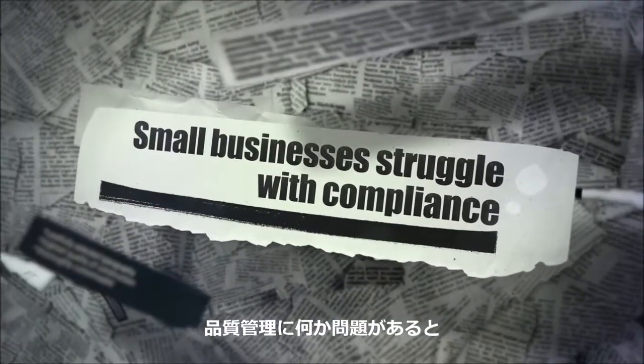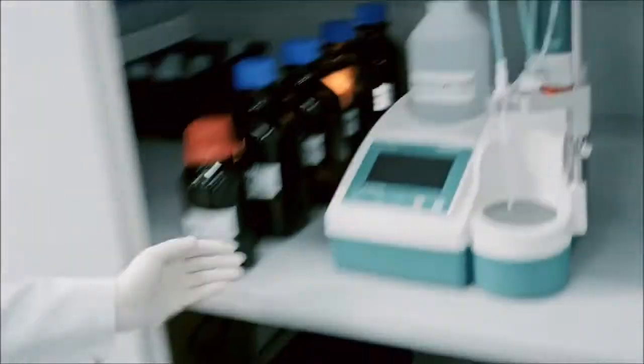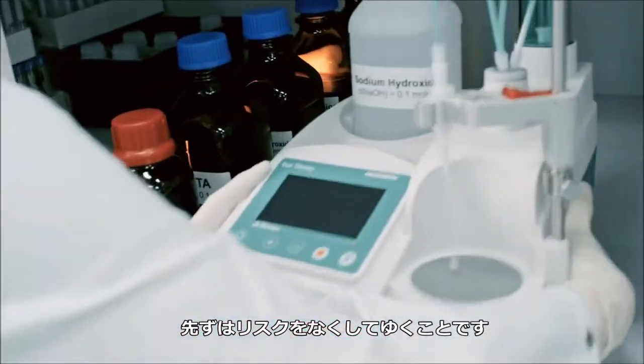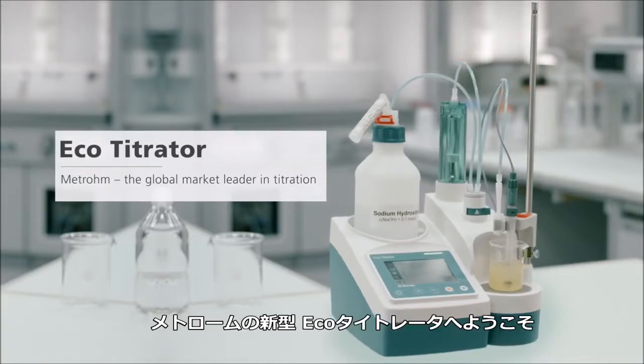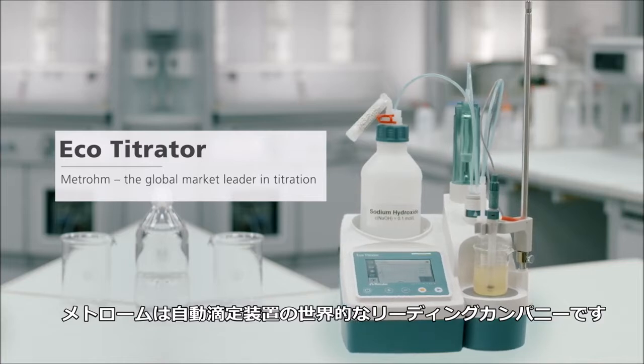When something goes wrong in quality control, the reputation of your brand is at stake. Better to exclude risks in the first place. Welcome the new EcoTitrator from Matrone, the global market leader in titration.